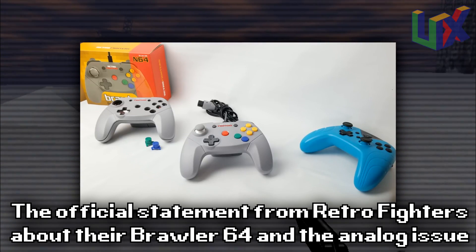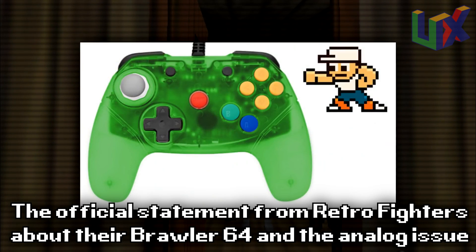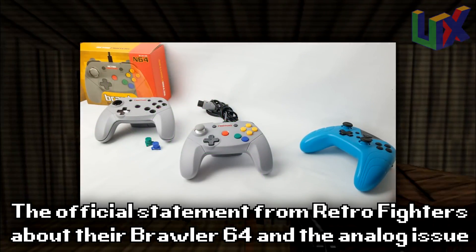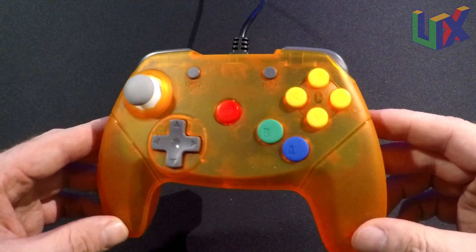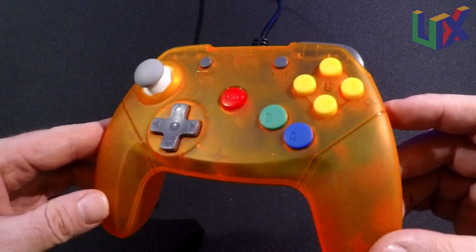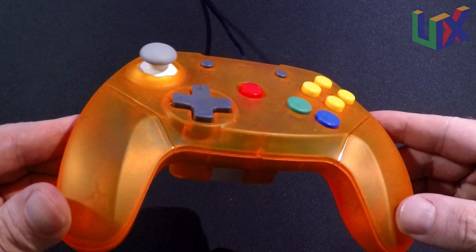Since the initial shipment, Retro Fighters announced another iteration of transparent colored shells. Those controllers will not require any modification as the design team incorporated all the necessary changes from the original Brawler 64. This has been fixed in newer models, so look for Brawler 2.0. One way to guarantee a new model is to get a transparent controller, as these are a later model and have addressed the issue.